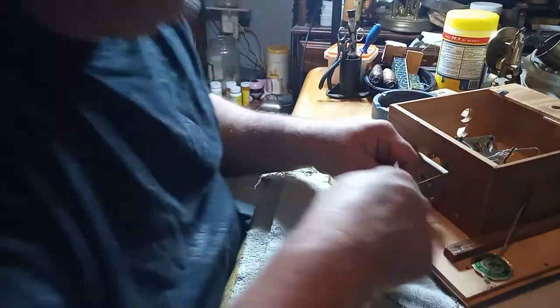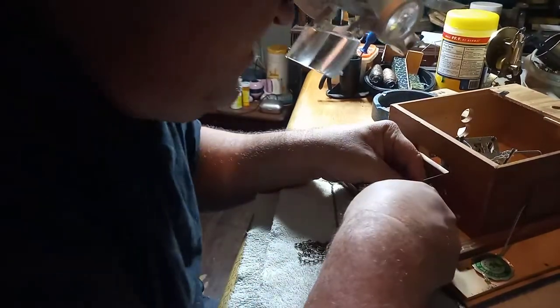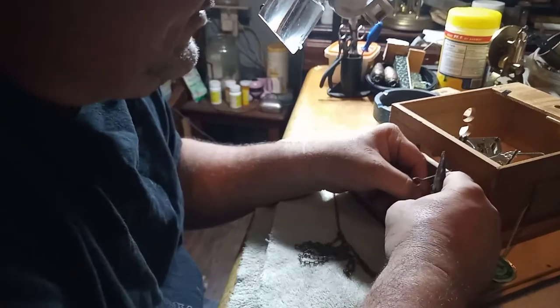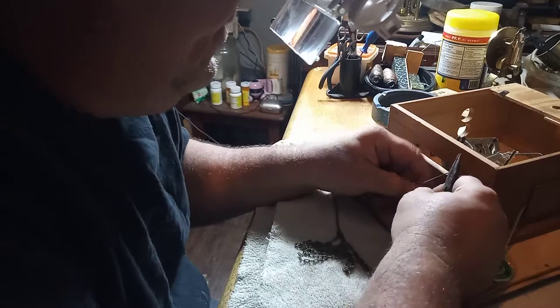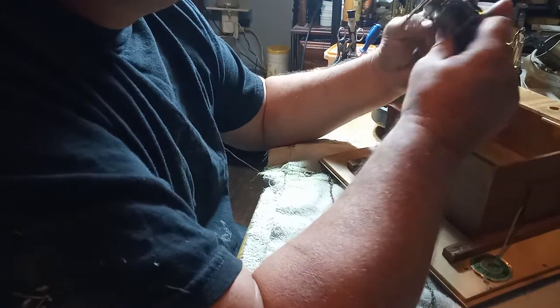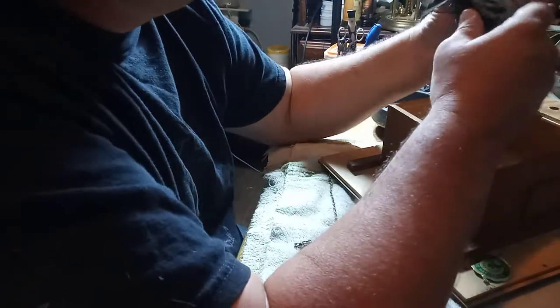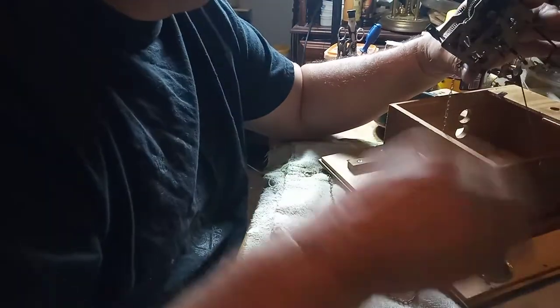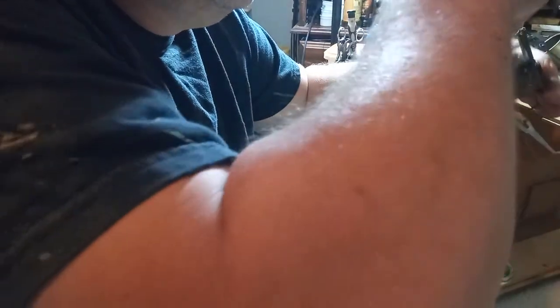Now I can slide the movement down and get to this chain. I'm hoping you're able to see everything I'm doing. I'm holding the hook, twisting the very first link, and getting it off. Now I should be able to pull this chain out of the movement as long as it's not in a bind — which this one is. So I have to get it out of a bind in order to take the chain out. There we go.